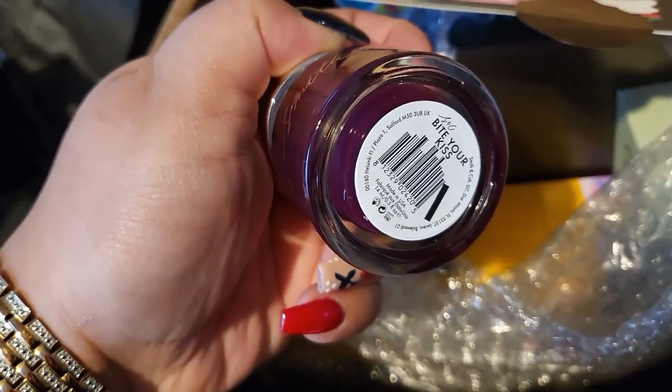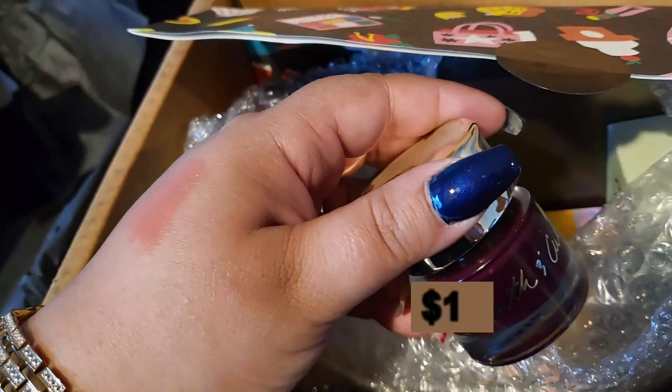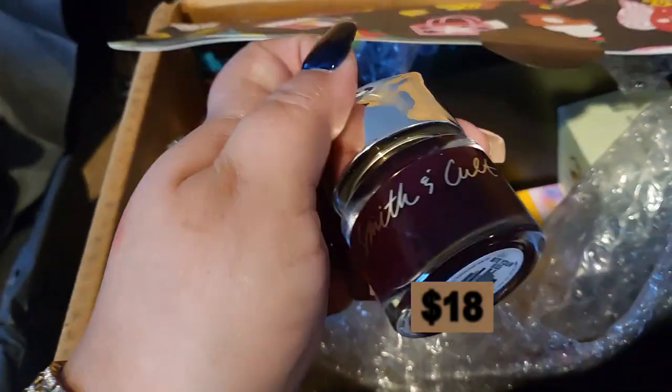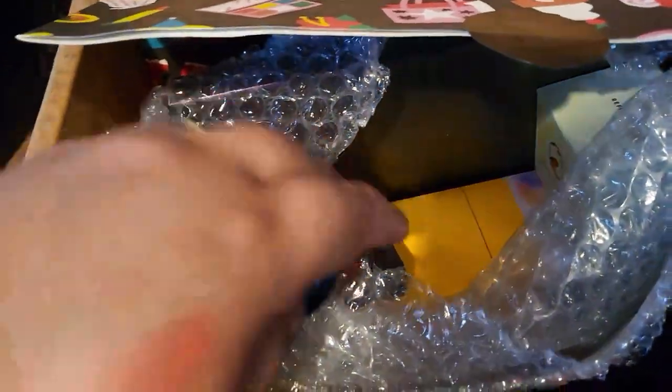This is a nail polish from Smith & Cult. It's called Bite Your Kiss. I don't use nail polishes — I have them done professionally so I never use them myself. I don't like that color either.